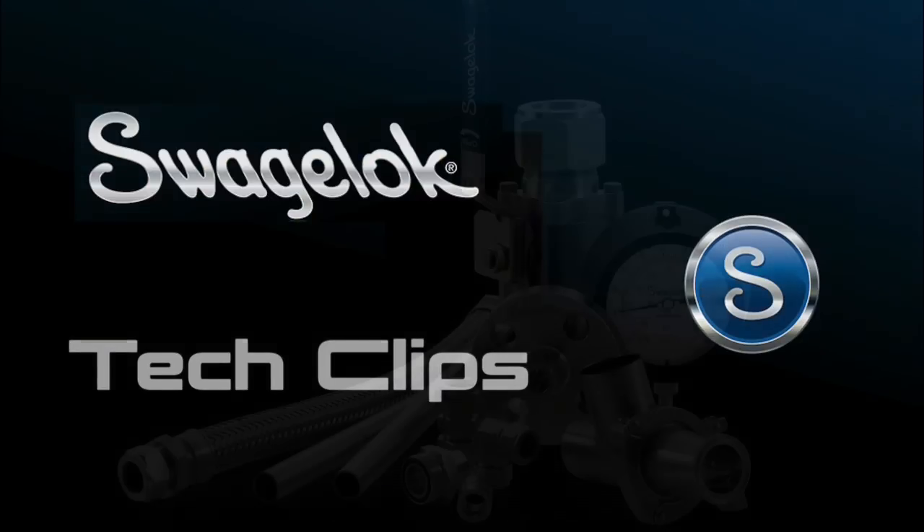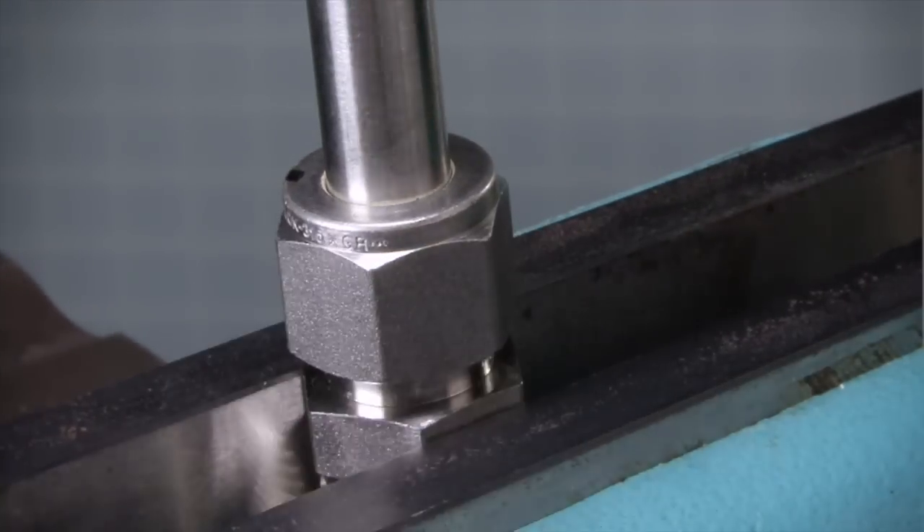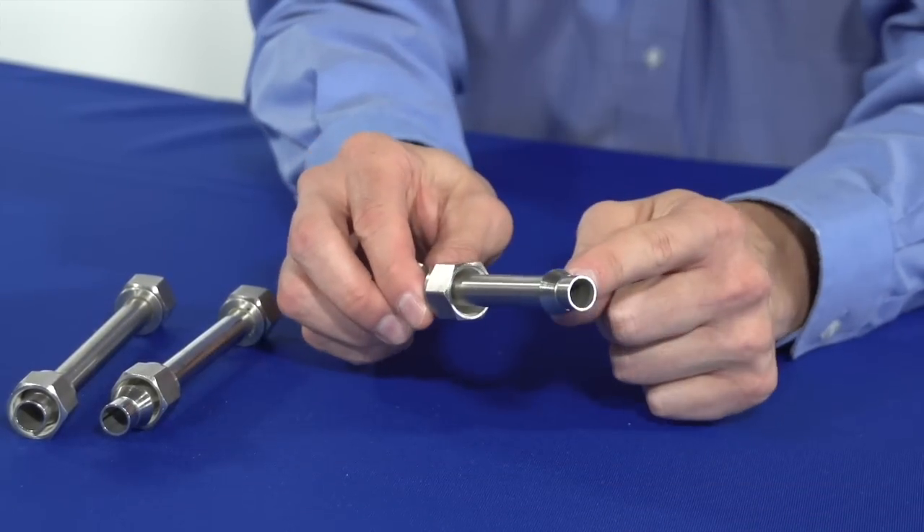Introducing Swagelok Tech Clips, bite-sized training and fluid system best practices. In today's video, we're going to talk about the Swagelok tube fitting.